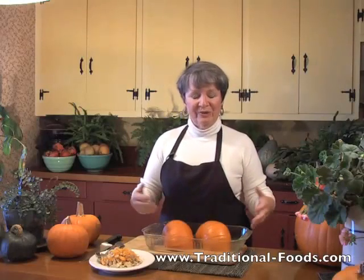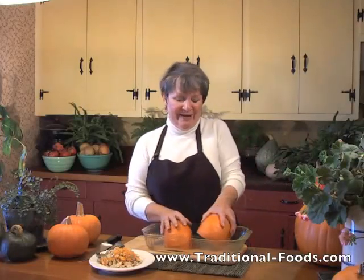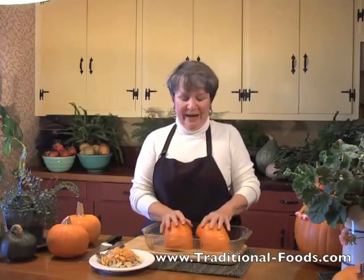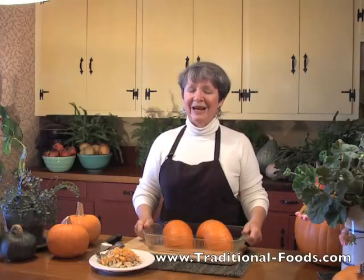When it's done, pull it out of the oven, let it cool, and you'll be able to turn it over and very easily scoop out that pumpkin to use as puree. That's what you make a pie with. And it's time for a pumpkin pie.